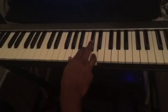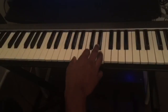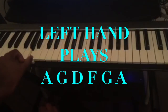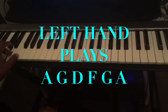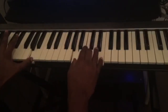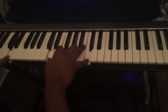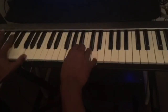And we go back again to A minor. On my left hand I'm just playing the root of each chord: A, G, D, F, G, A. So both hands together: A minor, G major, D minor 7, F major, G major, A minor.